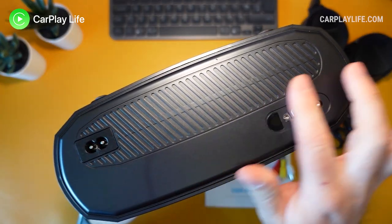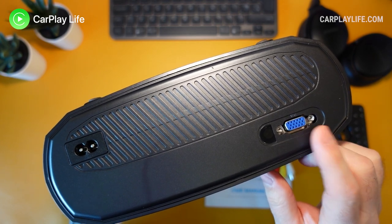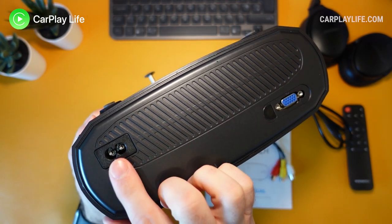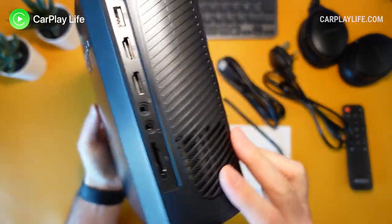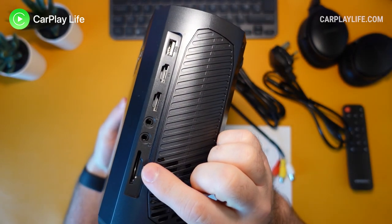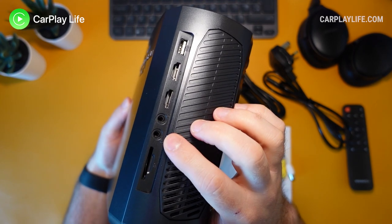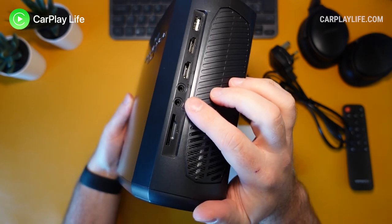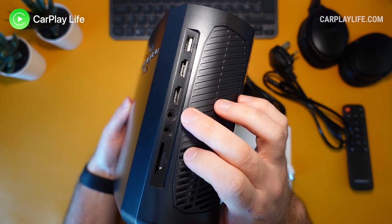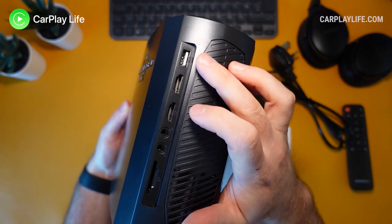The V50 has a number of input ports spanning the left-hand side and rear of the casing. At the back there is a single VGA input and below that is where the power cable connects. On the left-hand side there is a full-size SD card slot, a 3.5mm headphone or AUX output port, an AV input port for the bundled AV cable, two HDMI ports, and a USB-A input port for USB media or mobile phone connections.